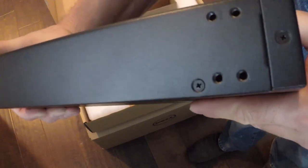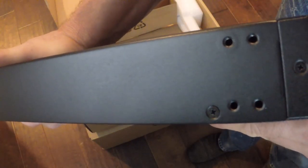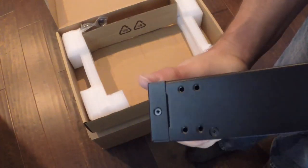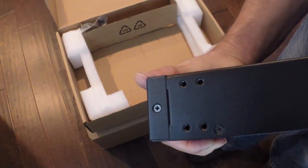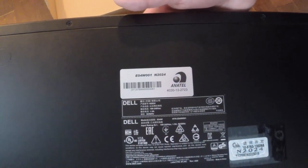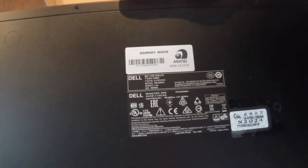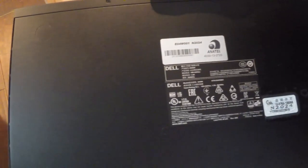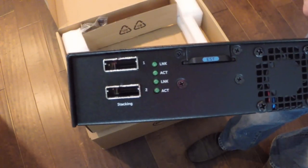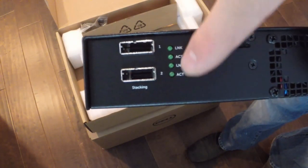On the side we have holes for our rack mounting ears which we're going to utilize — these two switches are going to end up in a two post rack. On the other side there are corresponding holes. At the bottom of the switch is all of the regulatory information. On the back of the switch we have two stacking ports which we are going to utilize in this particular configuration.